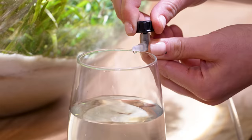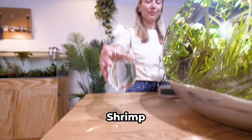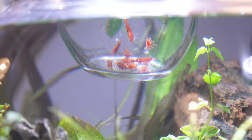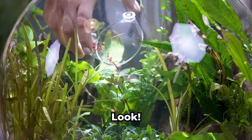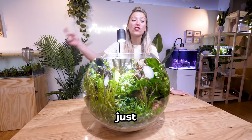It's finally time to add our shrimp to our ecosphere bowl — I can't wait to see what they think of their new home. Let's drip acclimate them one final time. Shrimp are super sensitive, so this is an important step. Look, here they go — they're loving their planted oasis. We just made a giant ecosphere bowl. Make sure you subscribe, and I'll see you next week.